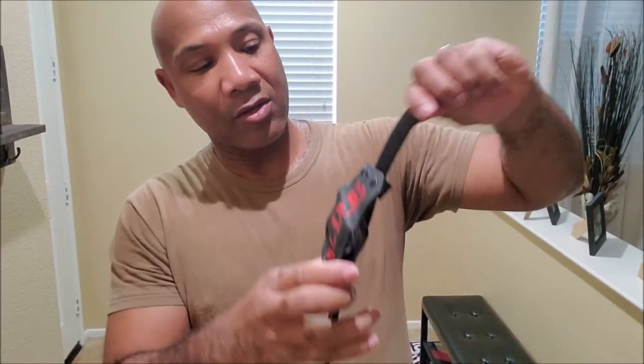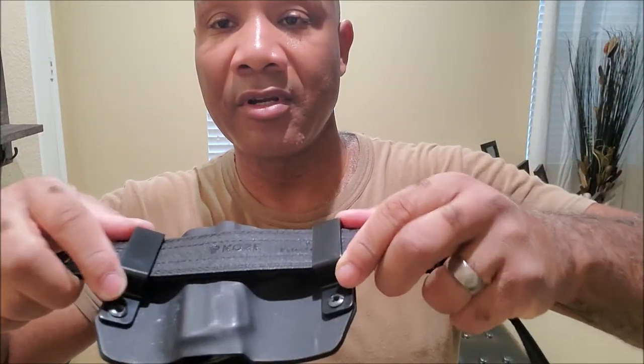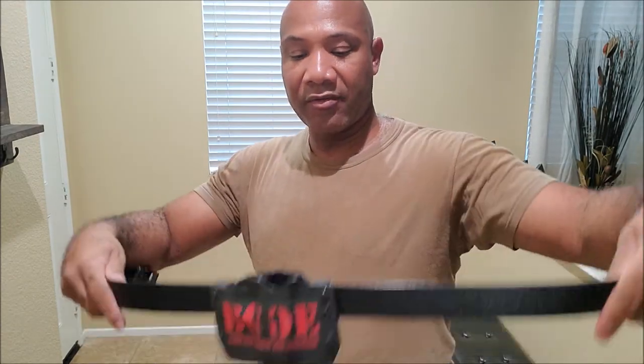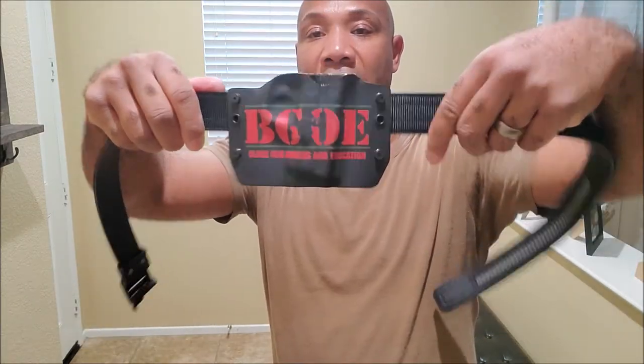First thing I want to do is make sure it fits good in my Kydex holster. My Kydex holster is an inch and a half wide, and it fits real good in there — not much wiggle room at all. Works out pretty good. Now I want to see how it holds up with the gun in it and see how sturdy it is. Perfect, real good fit — very little wiggle room. Definitely a good fit for the holster. Let's go ahead and put this bad boy on.